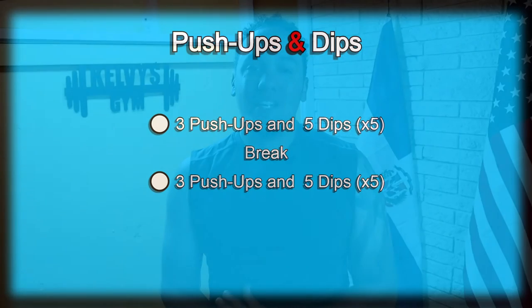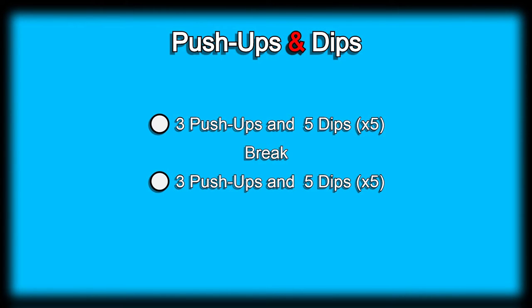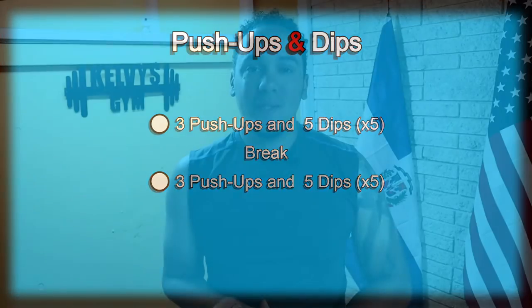Welcome back to the channel. Today is day 22 of this 300 days fitness challenge. Today's exercise is push-ups and dips. The exercise will consist of three push-ups and five dips, and we're going to do that five times. We'll take a little bit of a break and go right back to it.